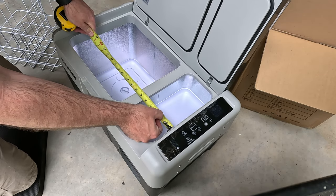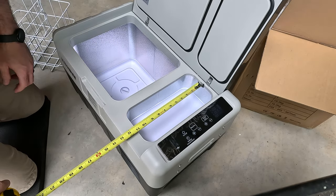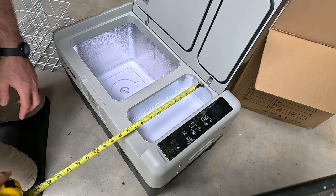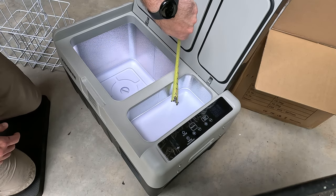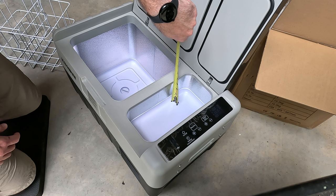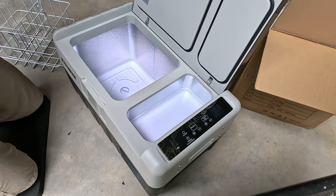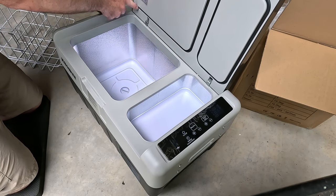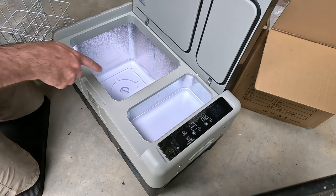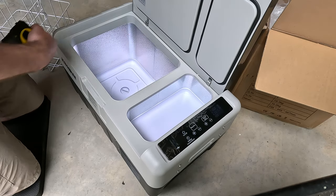The smaller box is 5 and 1/8 inches across, 11 and 1/8 inches long, and just barely over 4 inches deep — much shallower than the big box. There's a nice gasket all the way around on both sections to make sure they're well sealed, and the hinge is made out of metal, which is a nice touch.